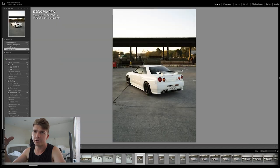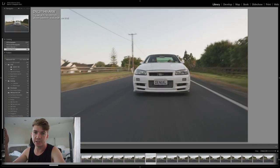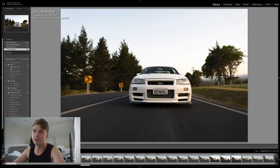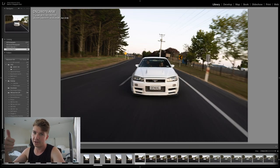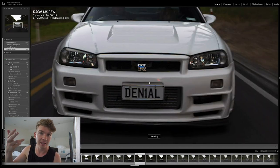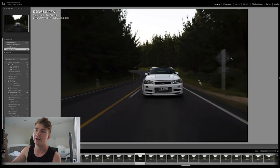Usually for a car photo shoot I deliver about 20 edited photos. Over two locations plus rollers, that's enough to show every detail without being too repetitive. Offering 50 photos takes hours and hours of editing, and you can't charge enough for it — plus you just end up being repetitive. So I usually offer about 20 to 25 photos for my clients.